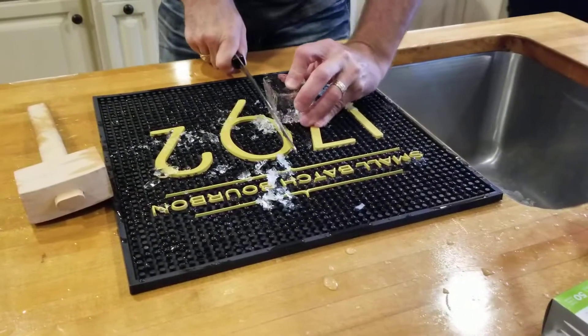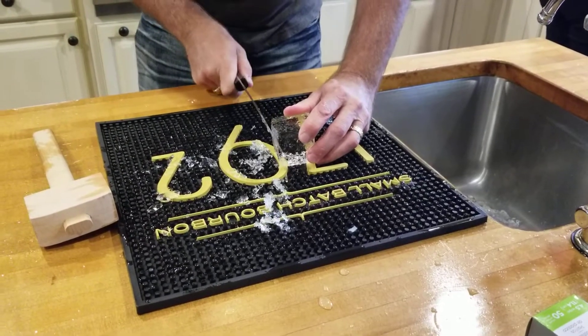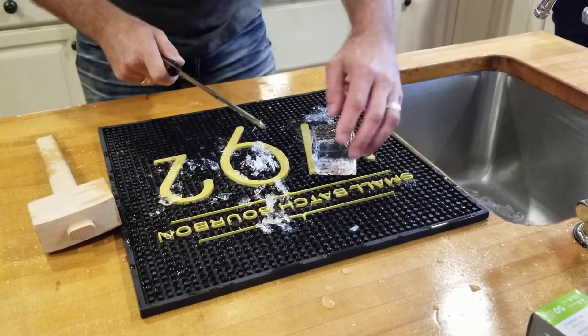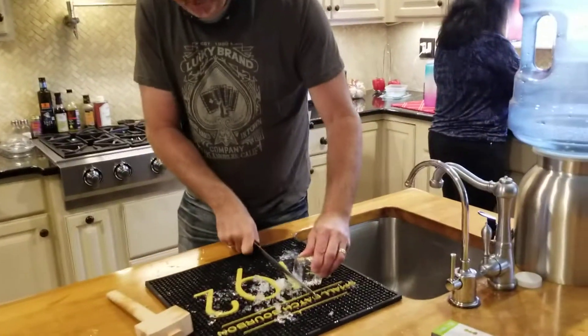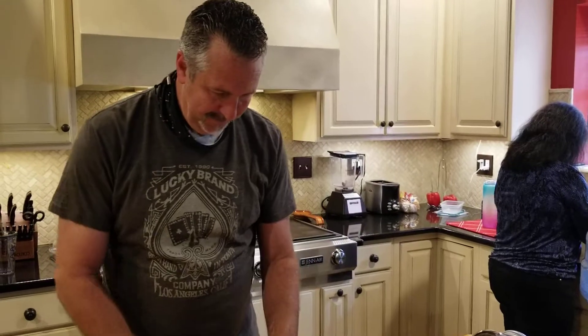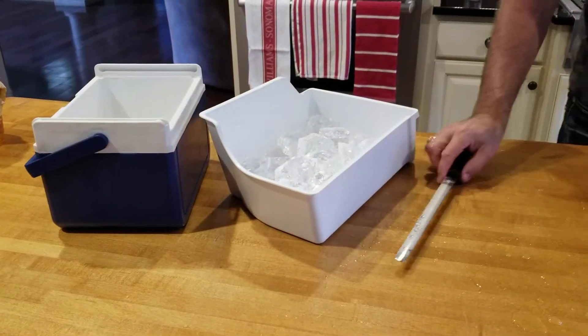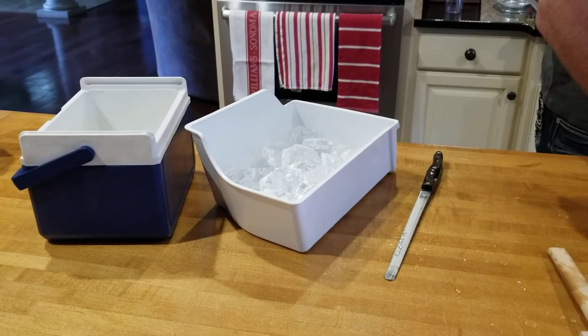The only thing it needs is some bourbon. You've got to take these ice cubes and give them bourbon baths. That's right. Bourbon baths, I like that. Little bourbon hot tubs, if you will. So when you guys come back and do another one like this, we're going to do the blog post. It's going to be titled something about ice cubes taking bourbon baths.